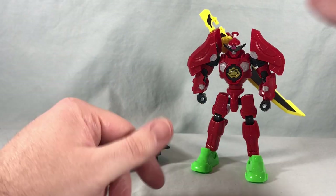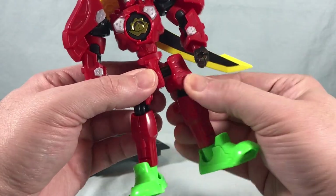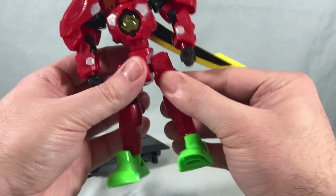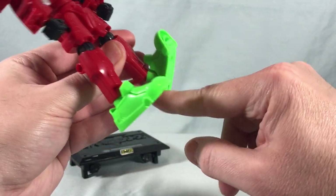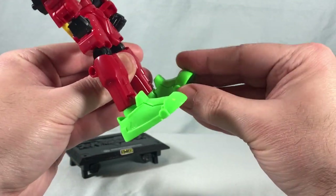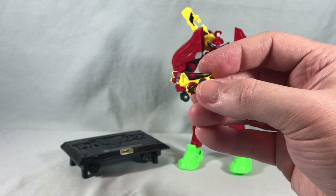A few more articulation points I missed: there's a thigh swivel above the knee joint, and also an upper ankle rotation joint just above the ankle, so you have that joint, the ankle swivel, the ankle tilt, and the toes. He's got a ton of articulation — they did a really nice job.